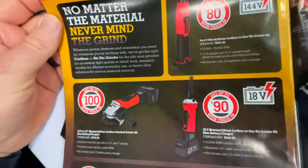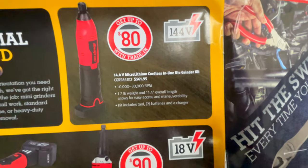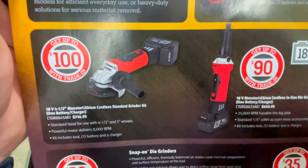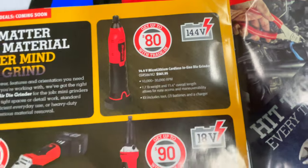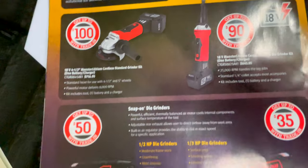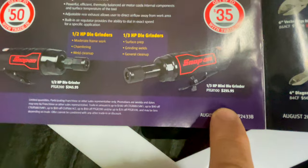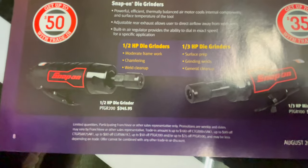They've got some battery stuff on sale. You can get up to $80 trade-in if you want to step up to the die grinder, $90 trade-in for the 18-volt, and up to $100 for the big four-and-a-half inch grinder. The Snap-on die grinder is $561.95, the 18-volt is $645.95, and the big four-and-a-half is $716.95. You can also get up to $50 off pneumatic die grinders — the half horsepower is $345.95 and the one-third horsepower is $255.95. I have the half inch and it is a beast.